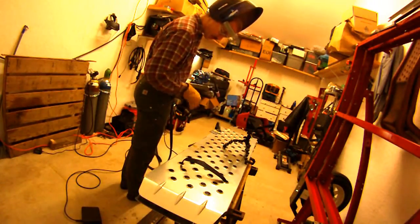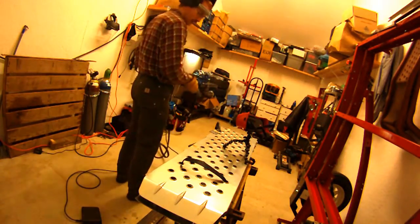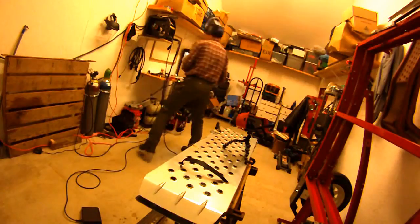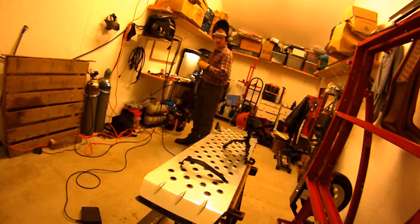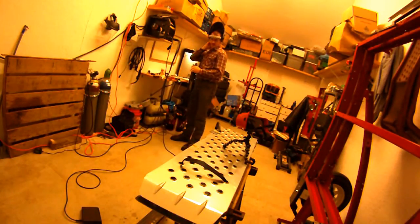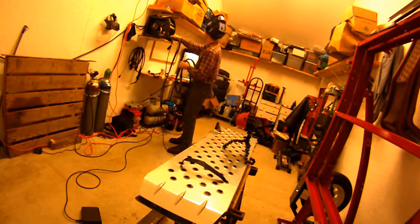It just seems so much more precise, so much more controlled — more like when I ran gas welding a long time ago, and a couple of braises I did a couple of months ago. But very much just a lot more controlled, cleaner. Wow, I really like it, so I'm glad I bought that accessory.